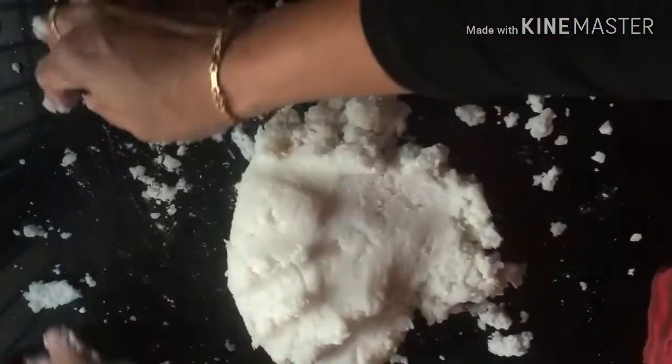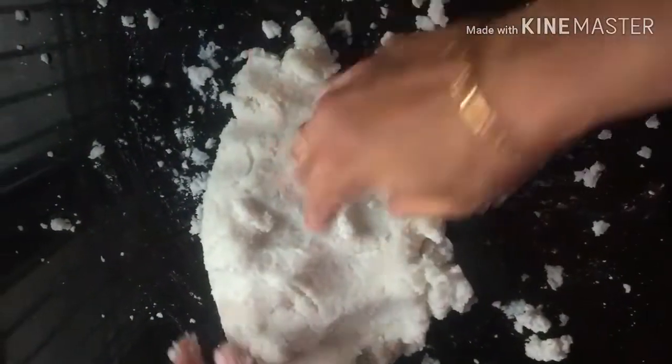That makes it soft. When you cook it, cook it softly. You can cook it softly in the morning. Don't forget to cook it very gently.